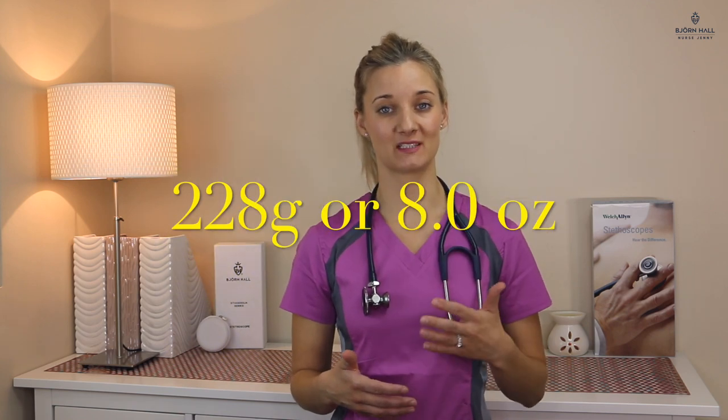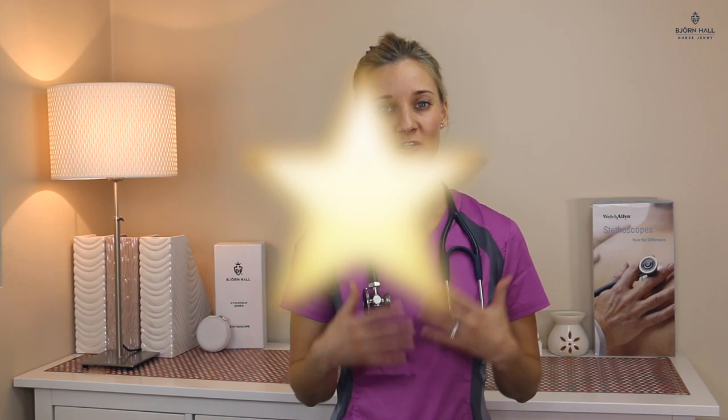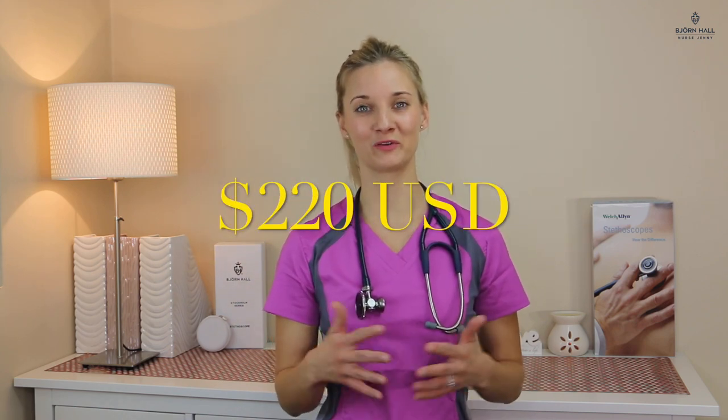Weight. This stethoscope weighs 228 grams which is about eight ounces, and for me personally that is way too heavy to have around my neck all day. So I've given it a one out of five. Price. I paid 220 US dollars for this stethoscope and I thought it would arrive with a lot of bells and whistles but it didn't. The value for money just isn't there for me, so I've given it a two out of five.